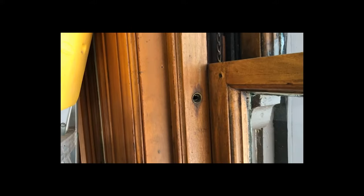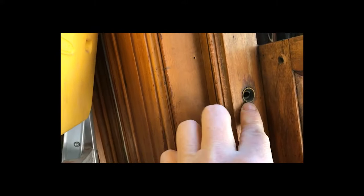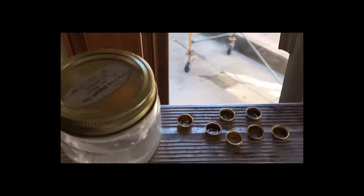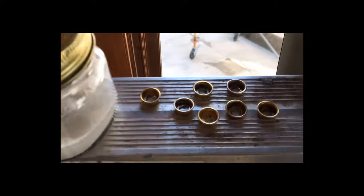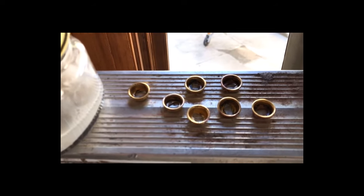Earlier in the video I kept talking about the inside stop molding — and this is it. This one happens to be loose. You can see these little adjustable grommet things with their screws. What I did with those dirty old grommets is I put them in a jar with a little water and some Bar Keepers Friend and let them soak for a long time. Now I have them all shiny and ready to go back in.